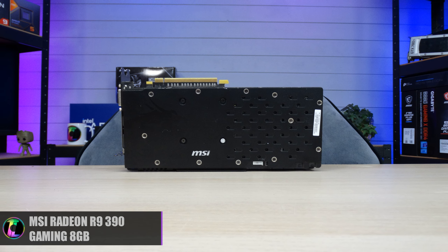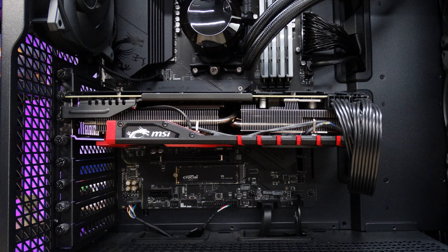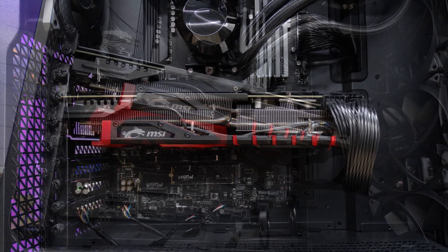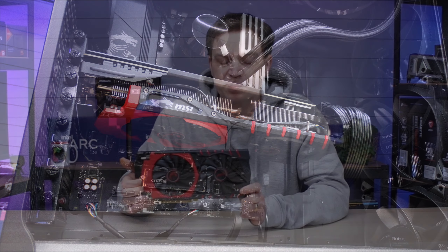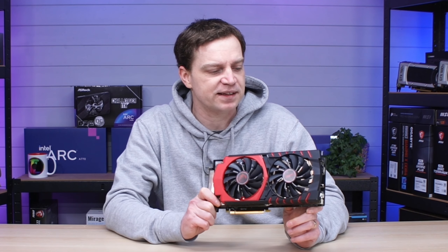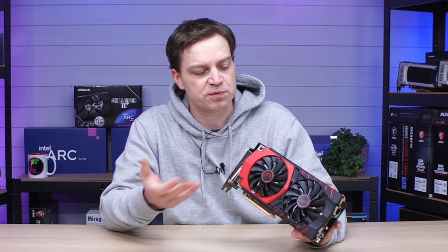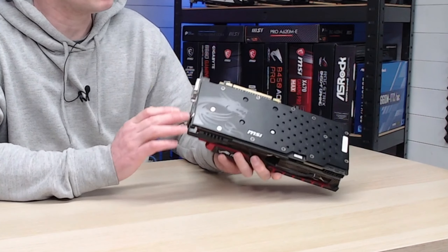In a way it could look pretty good in a red and black themed build, but I generally think that if you put a colour on a graphics card it's really hard to match it with lots of different things. Since actually having it though, I've been pretty impressed. This card is very chunky indeed, and I can imagine if you purchased one back in the day you'd have been pretty impressed. It has a very nice metal or aluminium backplate which does contribute to some of the cooling.